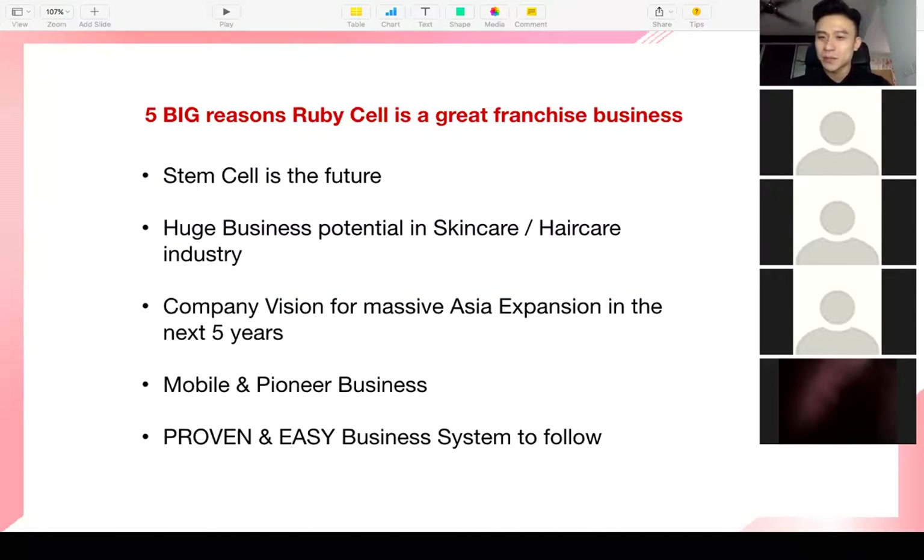The fourth big reason is that it is a mobile and pioneer business. When I first started in Singapore, I did well — then COVID came and I had to come back to Malaysia. However, I'm still doing well and all our business partners are still doing well in spite of COVID. It is a mobile business — you can do it from the comfort of your own home. Just like Alan in Singapore and me in KL, I managed to convince him the product works.